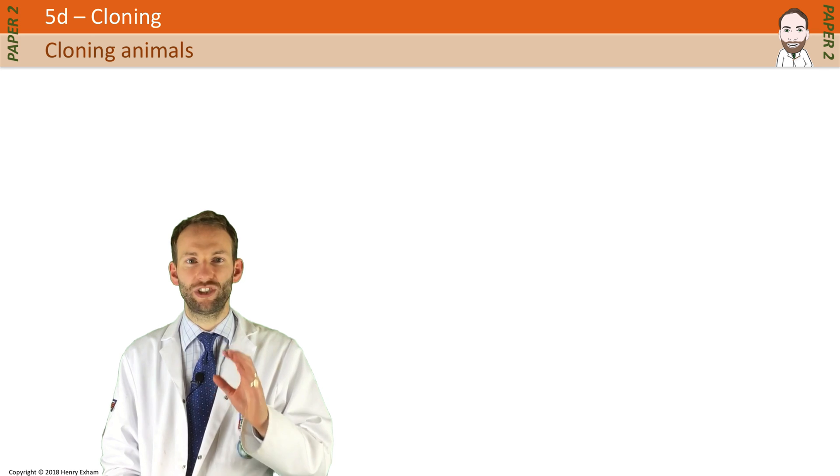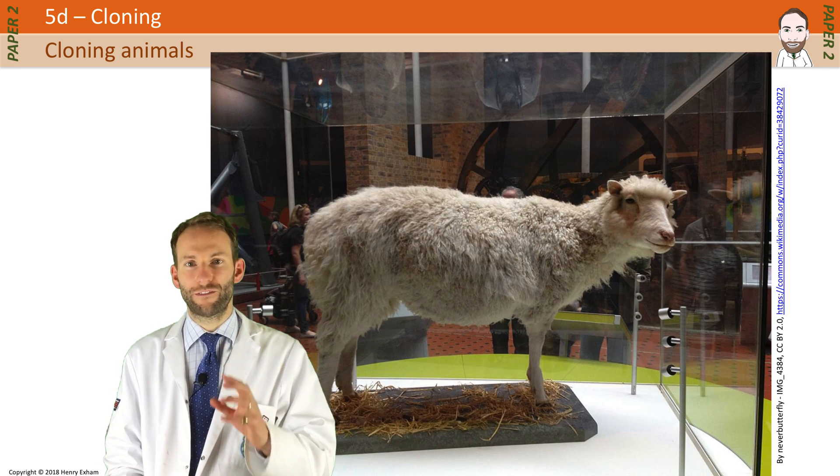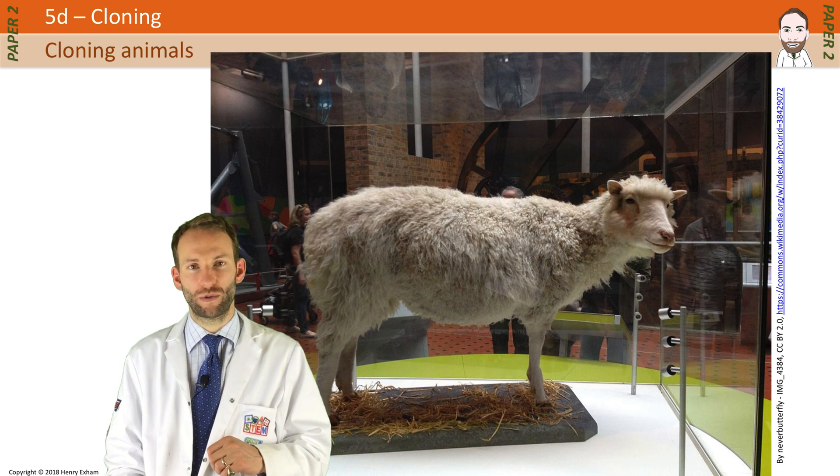It took scientists a bit of time, but in 1996 a sheep called Dolly was the first mammal cloned from an adult cell.